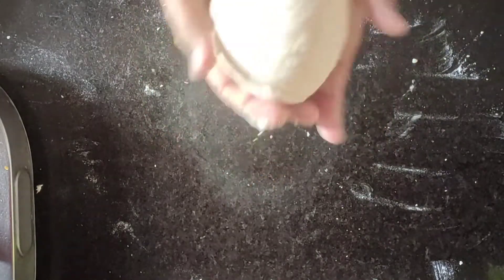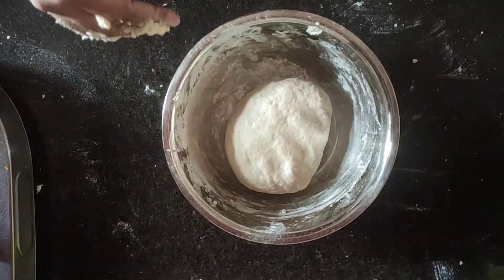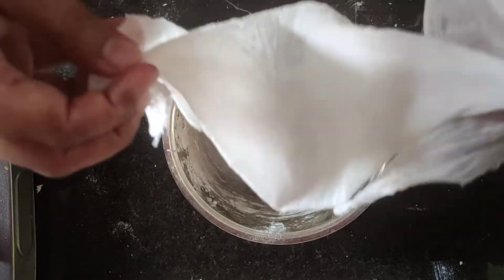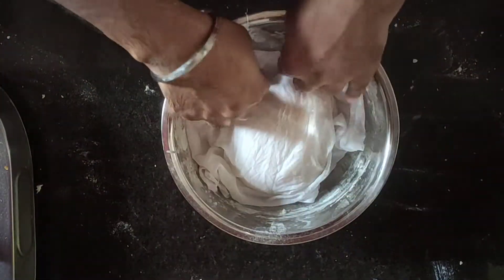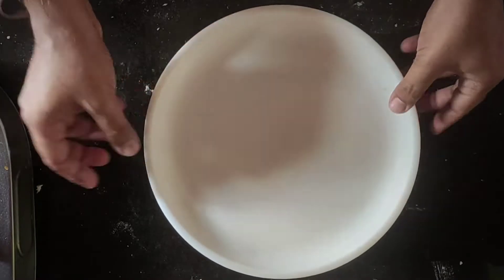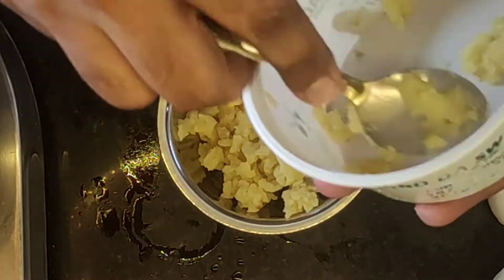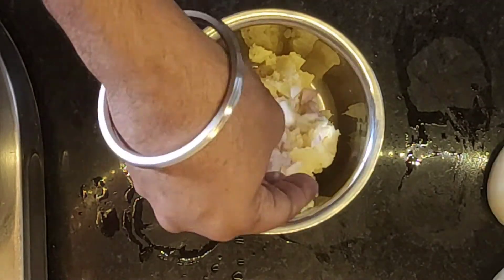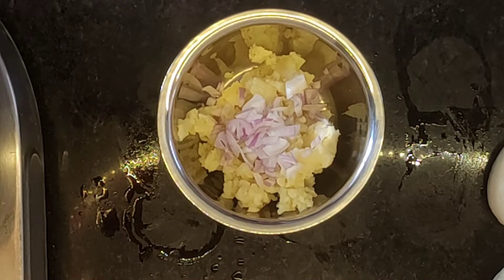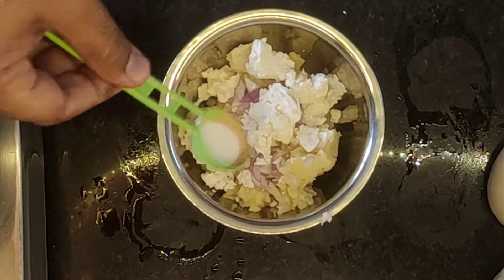We need to keep this dough for around 1 hour. If you have a microwave, you can keep it in there, or you can keep it in a warm spot in your house.